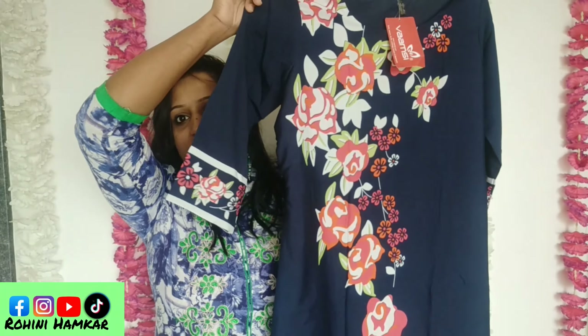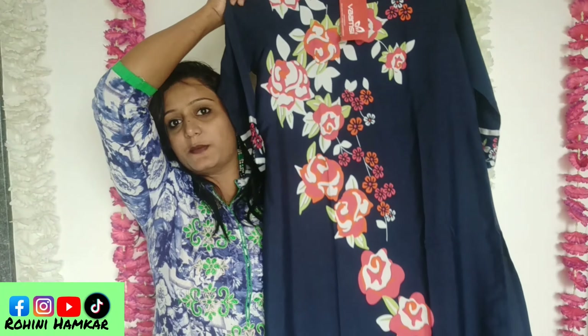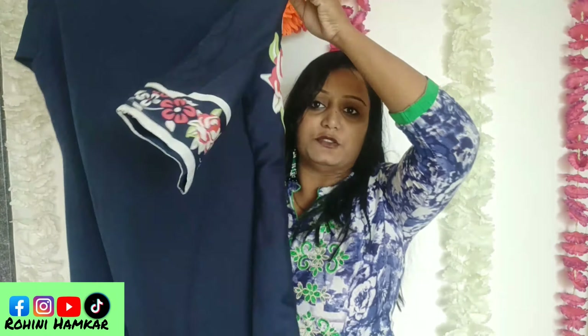This is the first one — it is from Vamsi. All of these are from Vamsi. This one has a print on the front, three-fourth sleeves, and a border on the side. You also get a border at the hem. It has a very nice borderline design. This style is great for college girls.